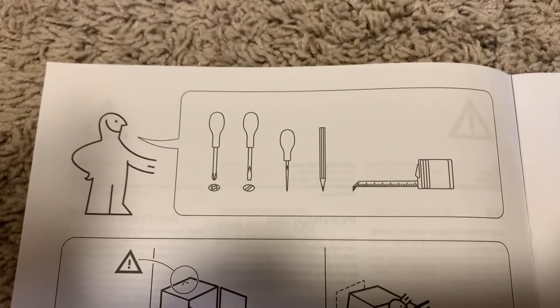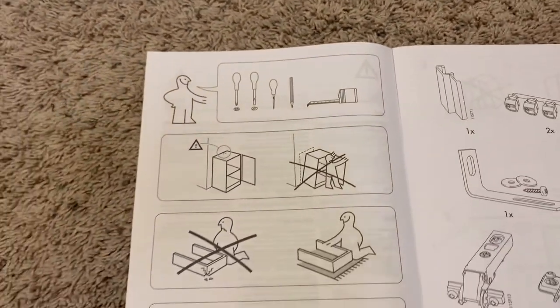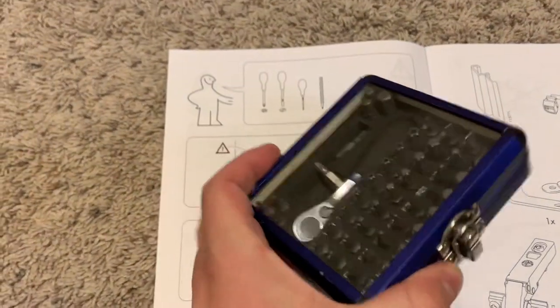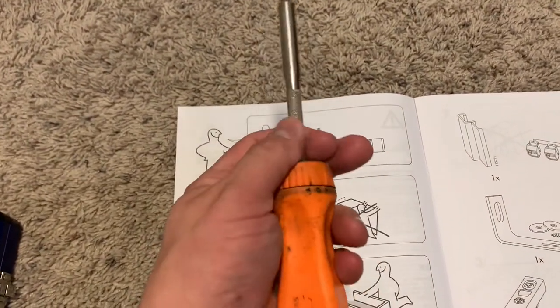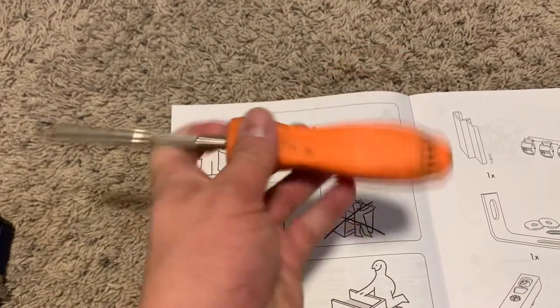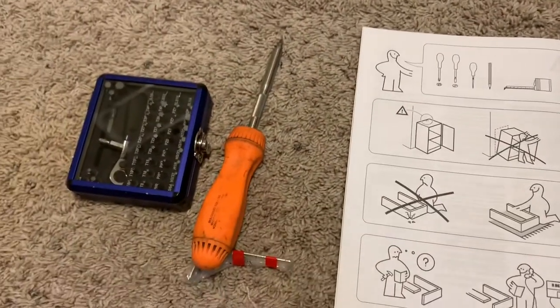Don't forget the little gel stickers here that help for a softer close. In this instruction booklet, it shows that you need a couple of screwdrivers, a punch, and a tape measure. We're going to be doing it a little bit differently — we're going to need a drill as well, and I'll show you that. The ratcheting screwdriver really helps, along with a bit kit that comes with a little ratchet — very useful.